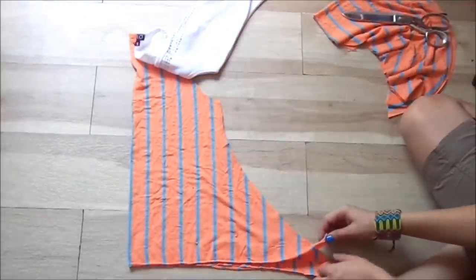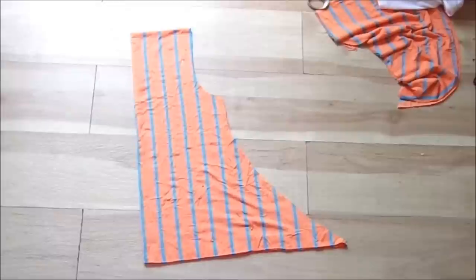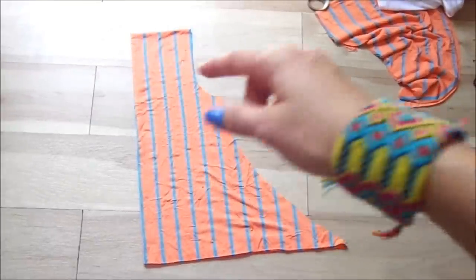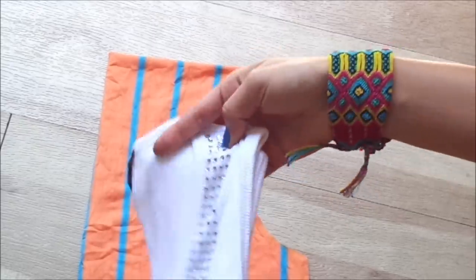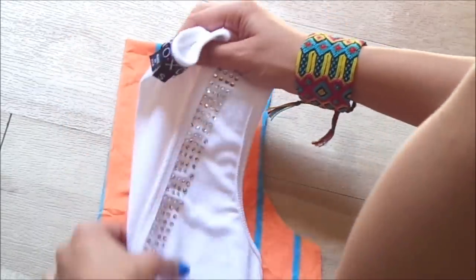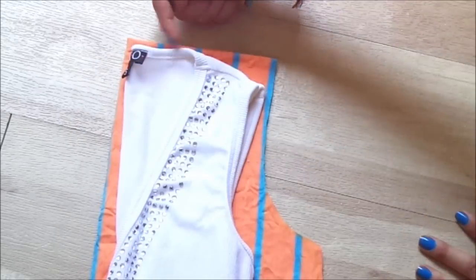I'm actually going to be straightening this out from the bottom. Now that it's folded in half, I'm going to be cutting the back neckline. Make sure you place your armpit piece on top just to see how you're going to cut it out. And this is the back neckline.